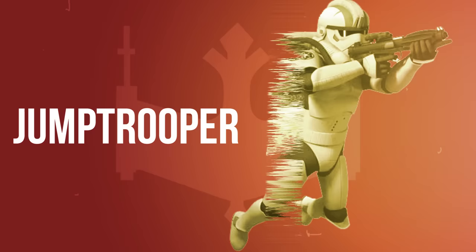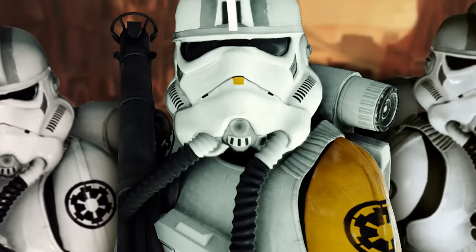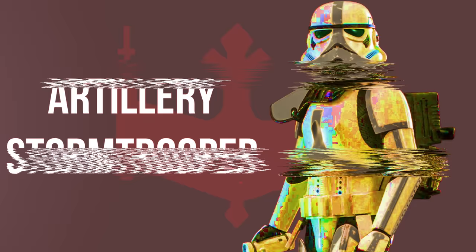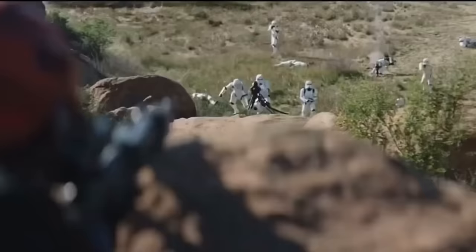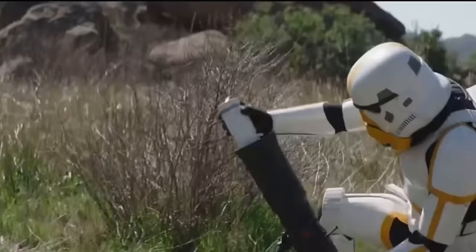Jump Troopers were equipped with jetpacks that granted them temporary flight. They could also carry burst shields and rocket launchers, and had specialized helmets with breathing tubes and orange shoulder pads. Artillery Stormtroopers specialized in indirect fire weapons such as mortars on the battlefield. They launched explosives of different types to fall at precisely calculated coordinates from cover. Their armor was similar to Incinerator Troopers, with yellow markings instead of red.